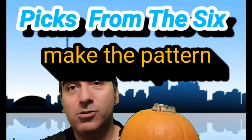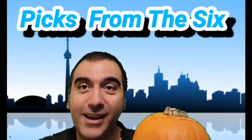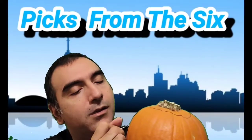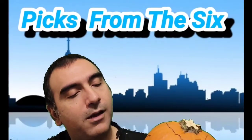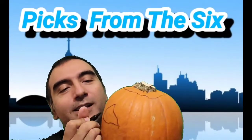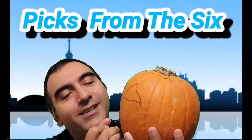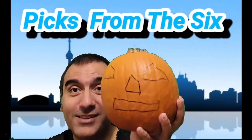Then we have to make the pattern. The pattern is gonna be simple — two triangles for eyes and a triangle nose. Maybe some teeth, but I can't do a great one. So let's just do the outline: a triangle, another triangle equally in the same area. We got two triangles for eyes, wide apart, then another triangle for the nose, and his expression might be a grid-style mouth.